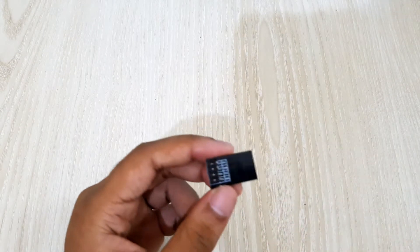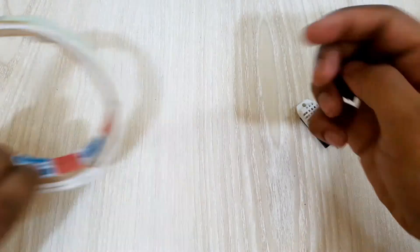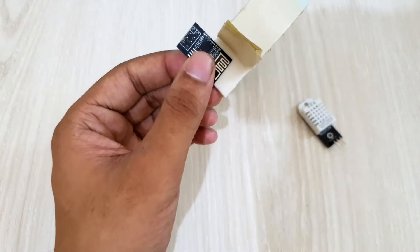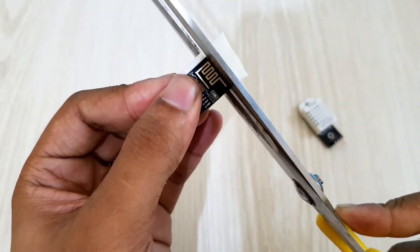Just the data pin of the DHT module will be connected to the GPIO2 pin of the ESP module. Note that the ESP module has to be powered with 3.3 volts, and the DHT module can also operate on 3.3 volts.